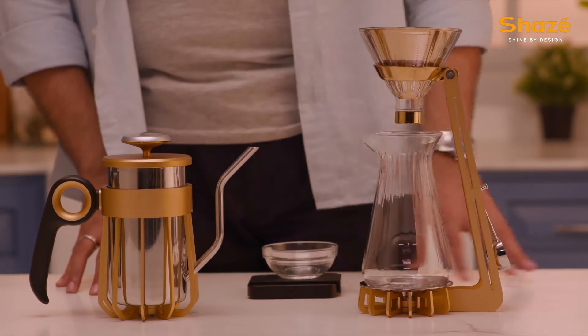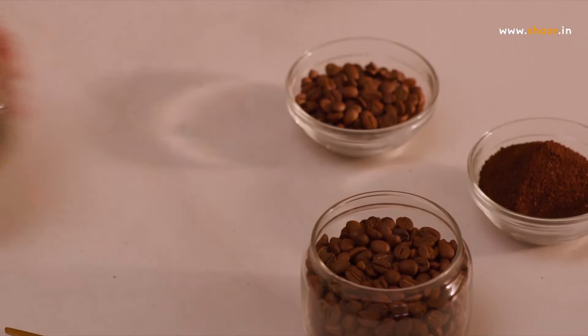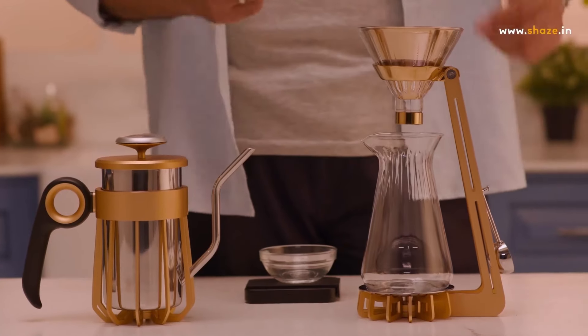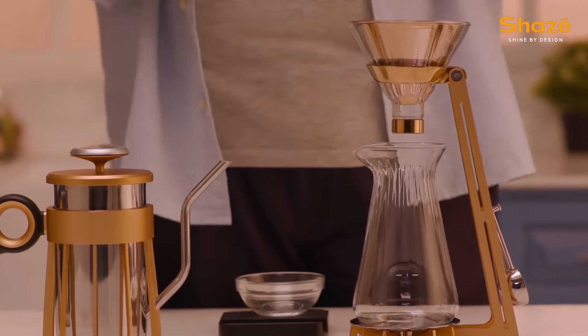To get the perfect brew, you have to ensure three things: one, that your coffee is roasted fresh and ground fresh; two, ensure that you have the right grind size — in this case we are using a medium ground coffee; and three, of course, the Shaze Caffeinator, which gives you a precise cup every single time.